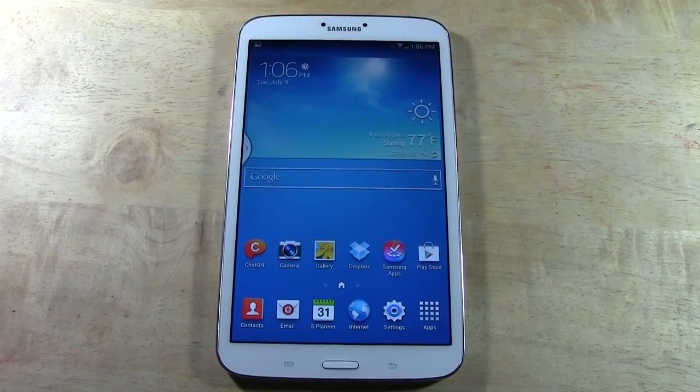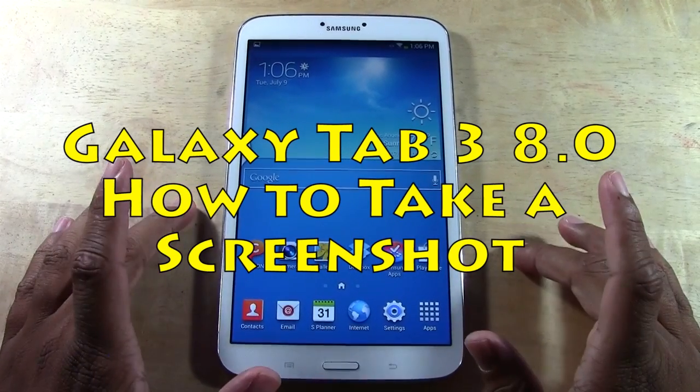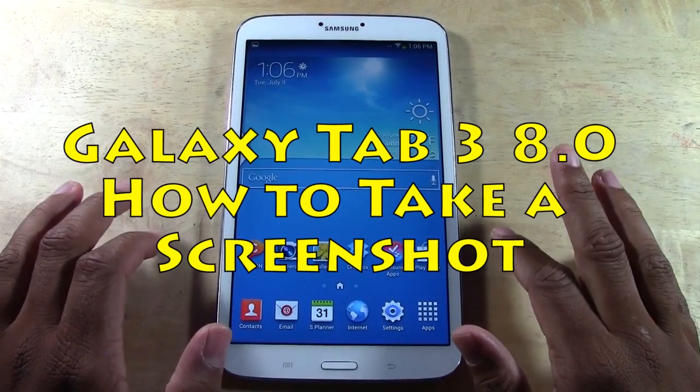How's it going out there? Welcome from H2 Tech Video. Today I want to show you how to take a screenshot or a screen capture on the new Galaxy Tab 3. This is the 8.0 version.